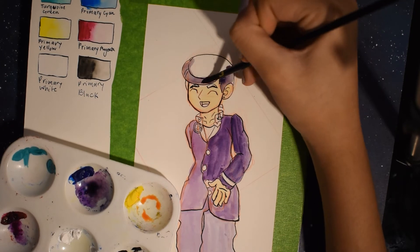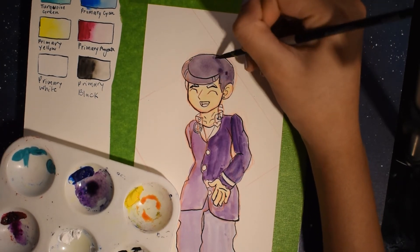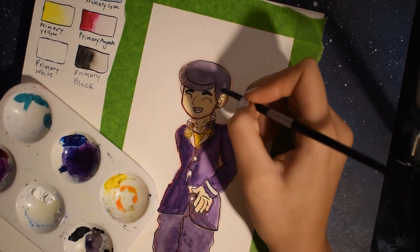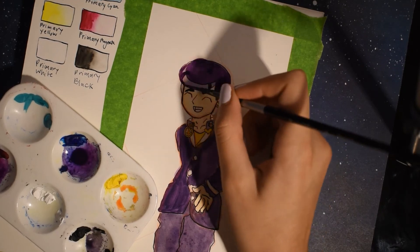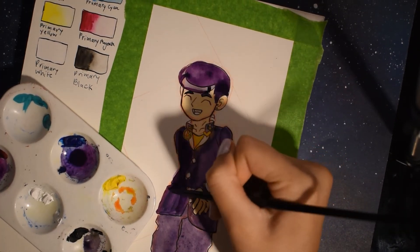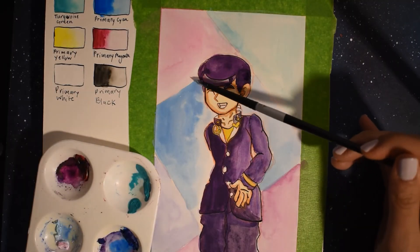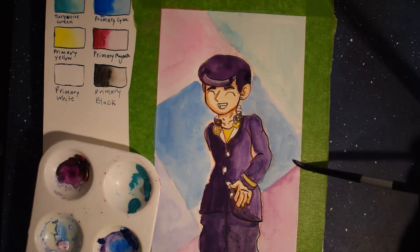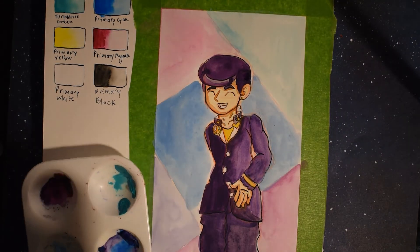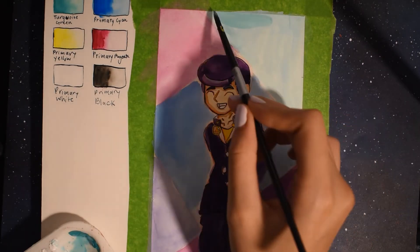For the actual piece — sorry the lighting changed, it got dark outside and I just put a lamp next to me. I decided to draw Josuke because he's adorable and I just started watching JoJo's Bizarre Adventure again. It's really interesting — weird but kind of entertaining. If you haven't watched it, I recommend you go watch it.